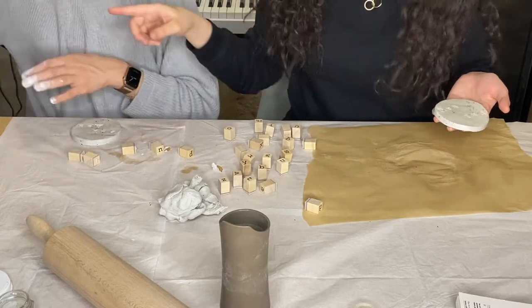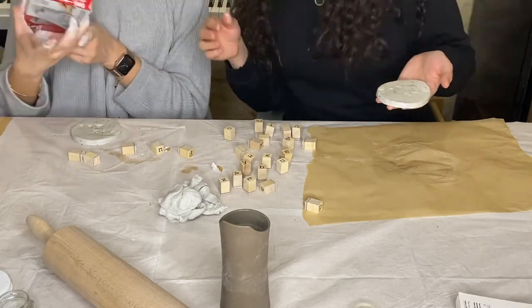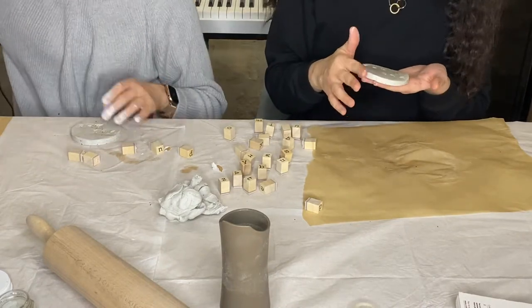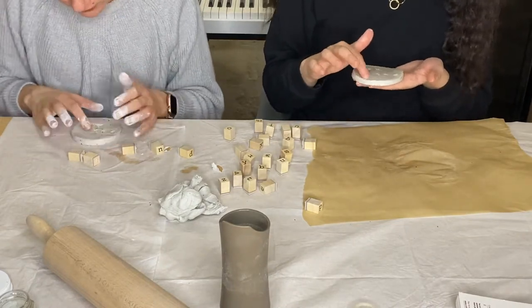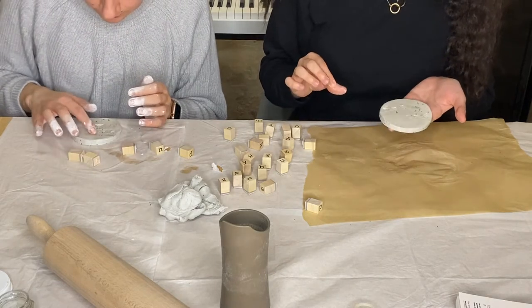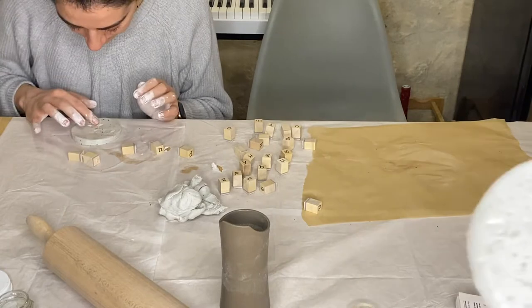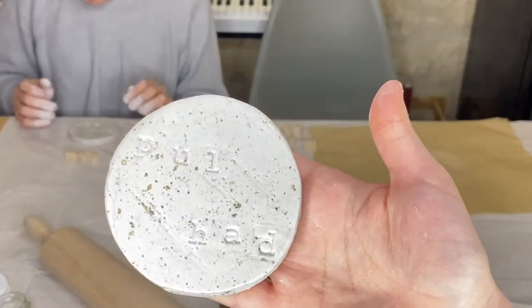We have to let them dry — we didn't read the instructions beforehand, so we're estimating around 24 to 48 hours. I'll show you how they look now and then again once they're fully dry.